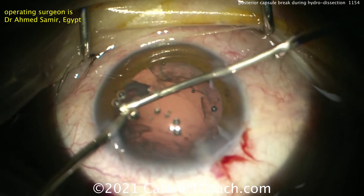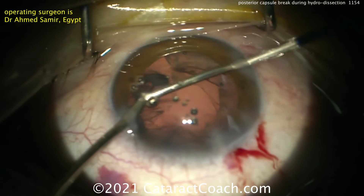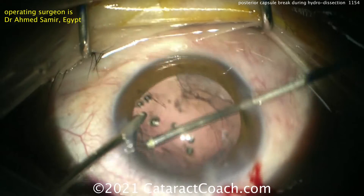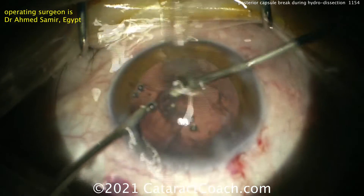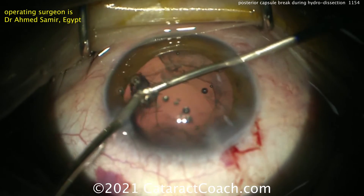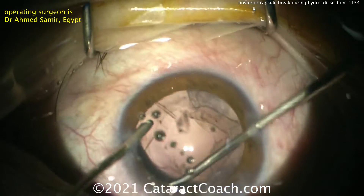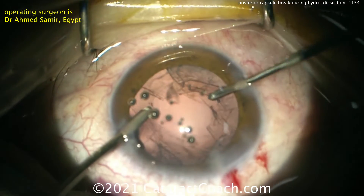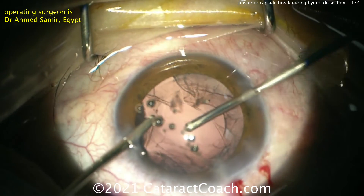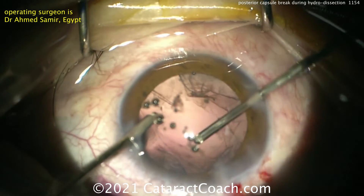It's very important to know how to clean this up. Remember you have two settings: to remove cortex, the setting is irrigation-aspiration, then cutting — IA cut. To remove prolapsed vitreous, it's irrigation-cut-then-aspiration. If you're worried about removing cortex and don't want to inadvertently engage the cutter, you can use the bimanual vitrector setup with the cortex removal setting on your phaco machine so the cutter will never engage. You have foot control to be able to do it in the vitrectomy setting.